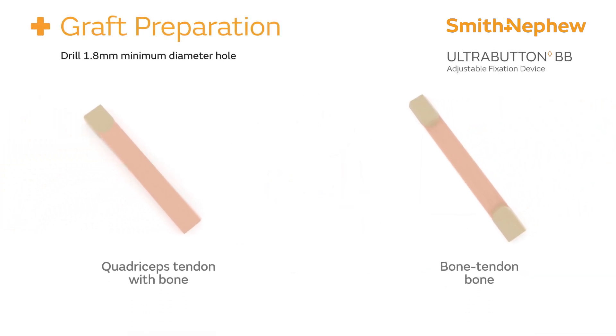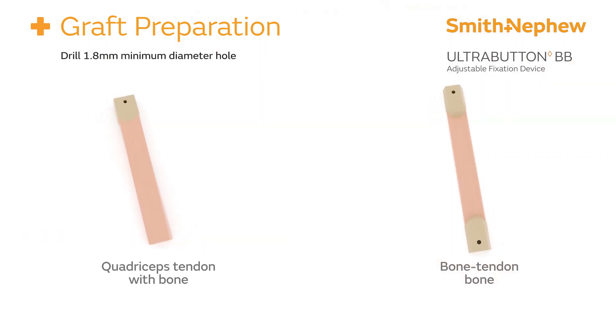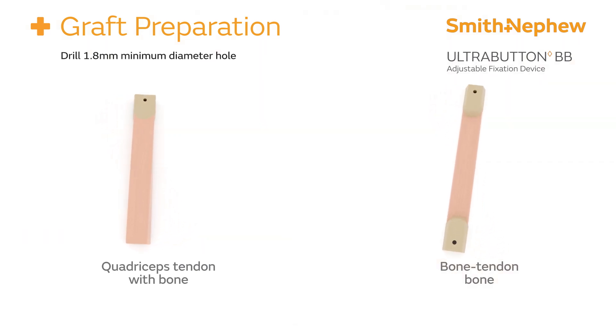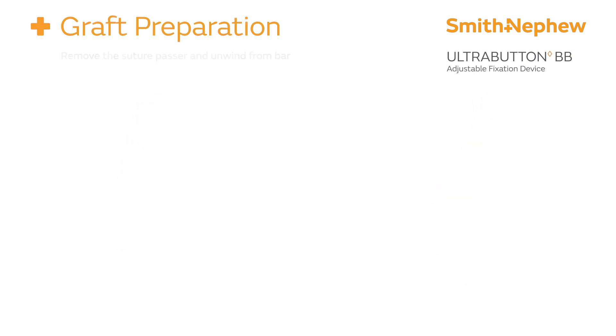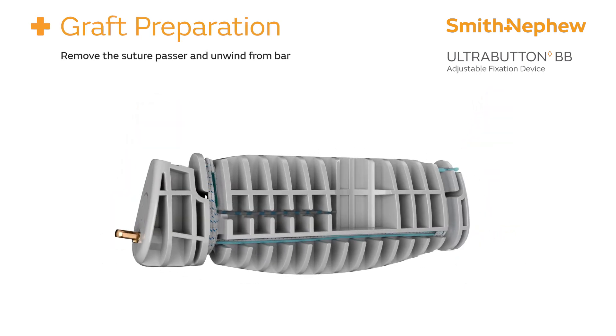Begin preparation by drilling a 1.8 millimeter or larger diameter hole through the bone block, ensuring it passes through the cortical layer. Proceed by removing the stiffening suture passer from the reduction bar and unwinding the attached sutures.